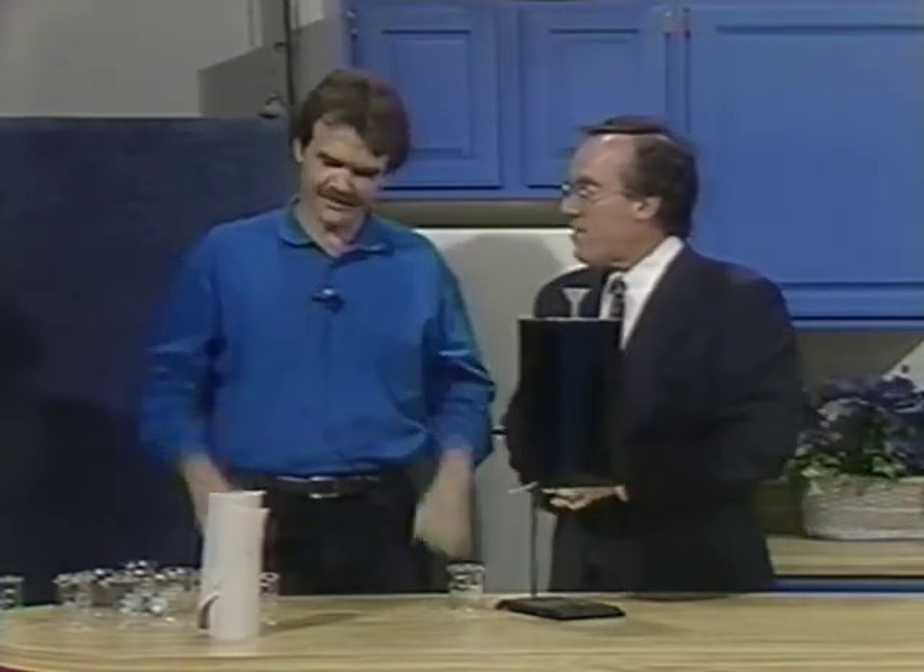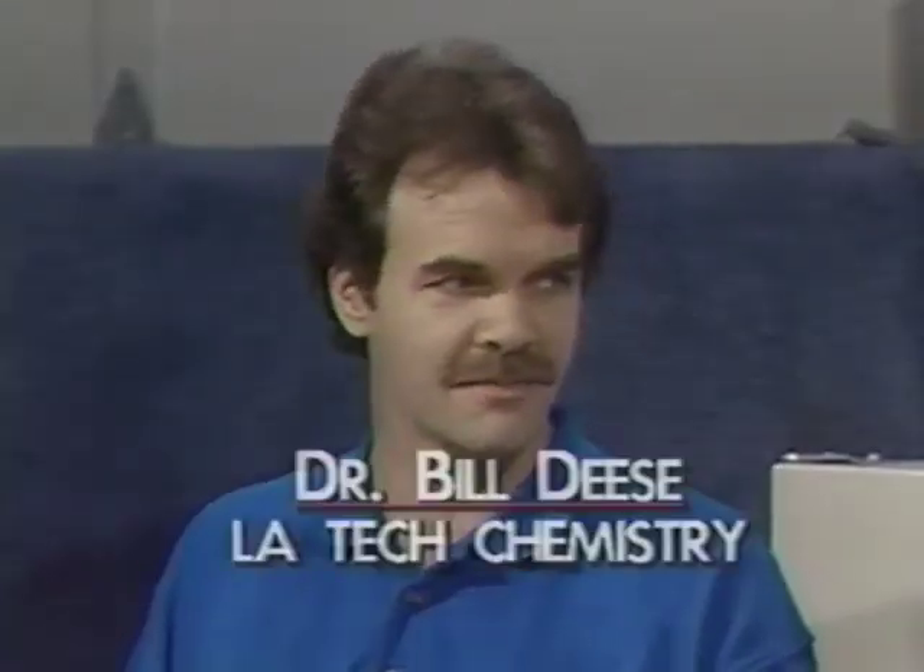We're back and it's time for Dr. Bill Deese from the Chemistry Department at Louisiana Tech, and it's time for another scientific puzzler. The first three have been resounding, tremendous successes. We've had over 300 people write in to last month's puzzler.